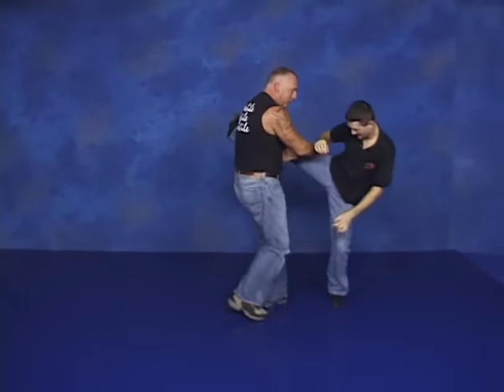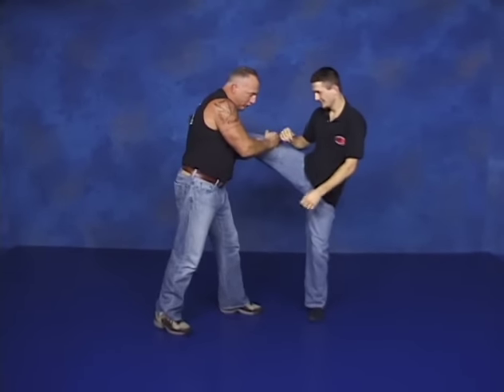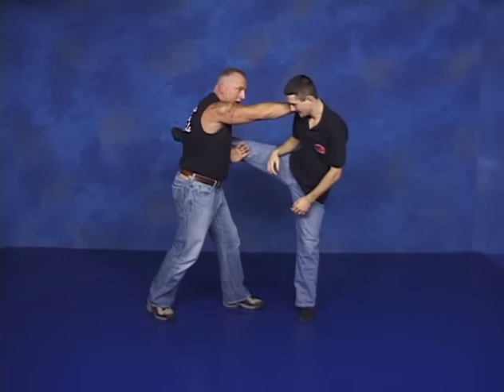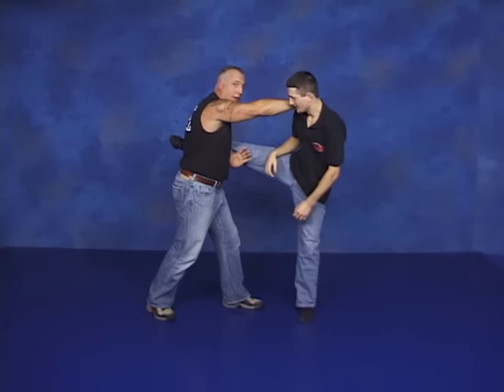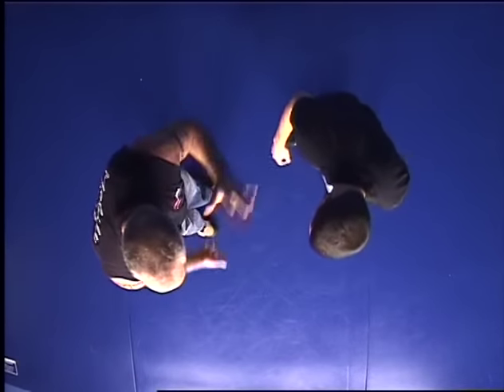Boom. We can wrap and do the same thing, only come up with a knee right into the groin. Or from here, go ahead and blow out that leg. Or still attack here, and now we can do a putter capala from here, which I'm not going to do. But here's your putter capala out of that.